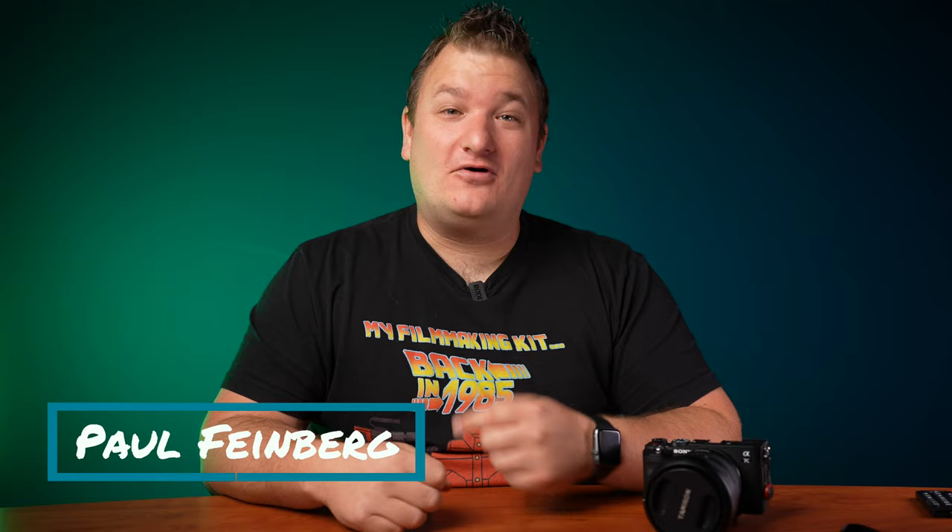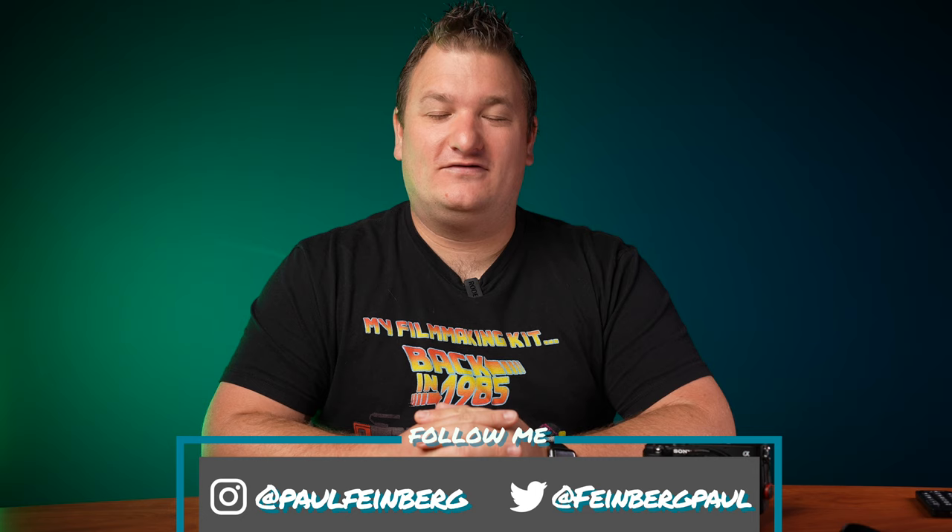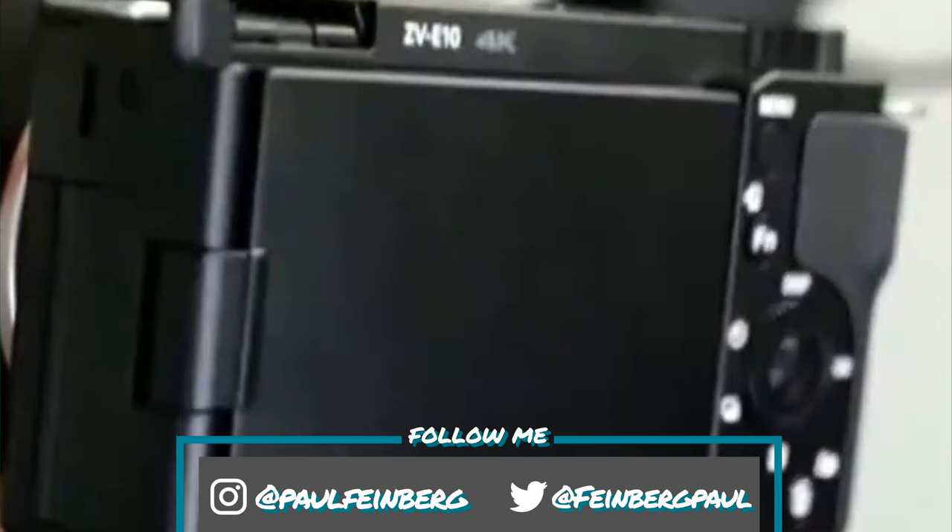If you're new here, my name is Paul, and I run a channel that inspires other creators — your future is whatever you make. I do that through gear reviews and tutorials. And today we're going over some leaked images of this new Sony ZV-E10, and it looks to be a very interesting camera.